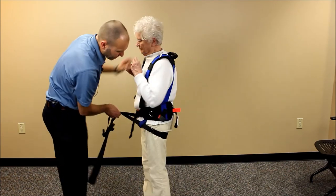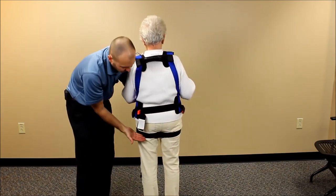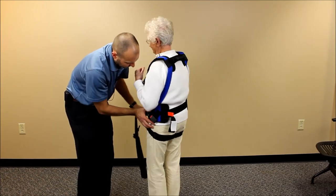We want that strap to catch underneath the gluteal fold. Turn around briefly so I can show where this is coming, and then turn back around.